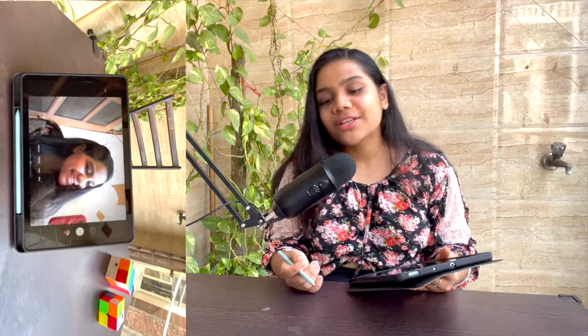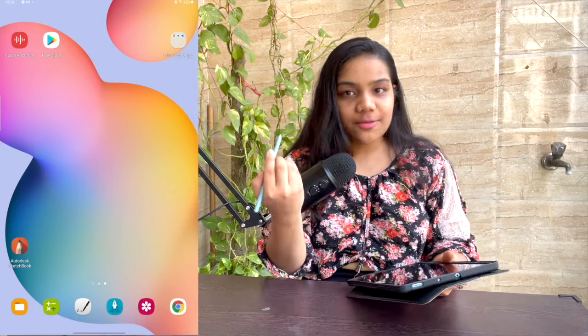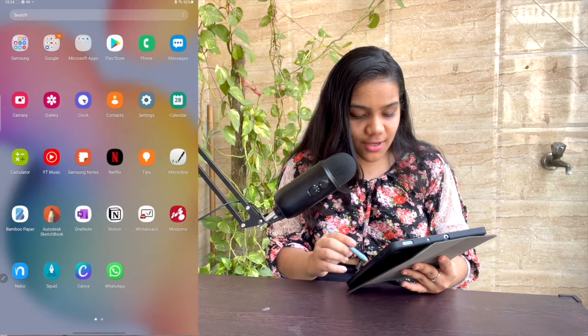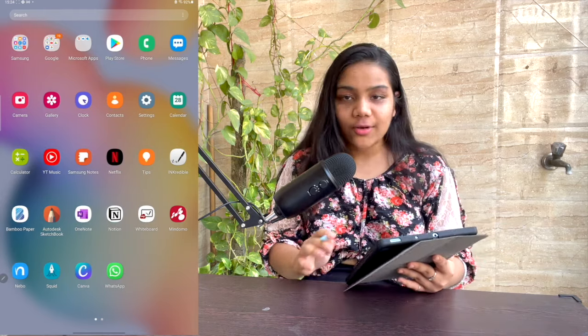If you want to know how to get the student discount, check out my other video. The S Pen is amazing — it's working really, really great. The performance and speed are very fast. As you can see, I have so many apps on the tablet and it doesn't lag at all.